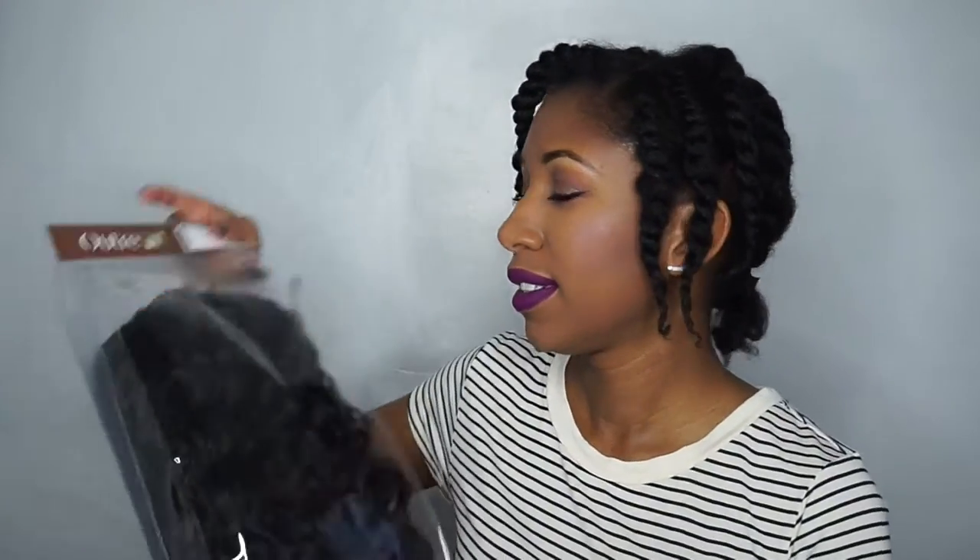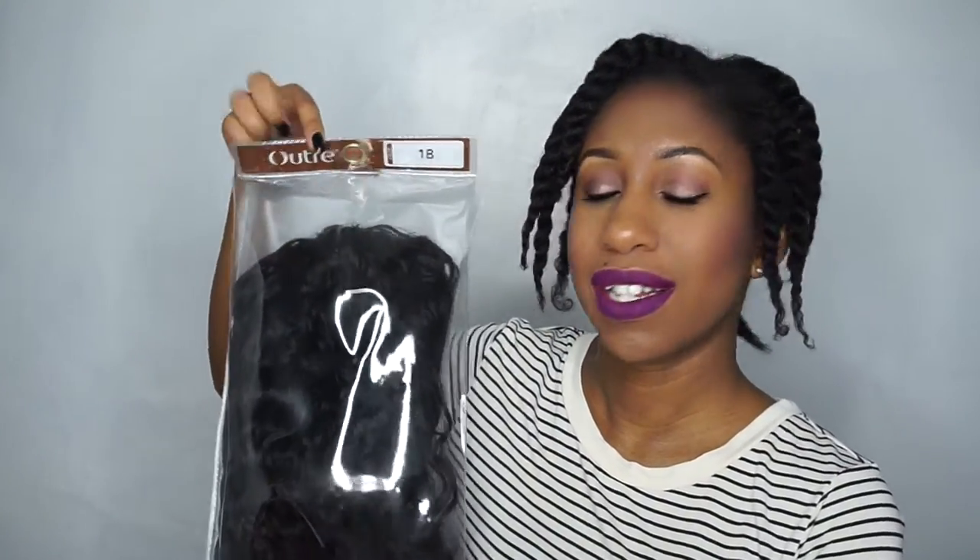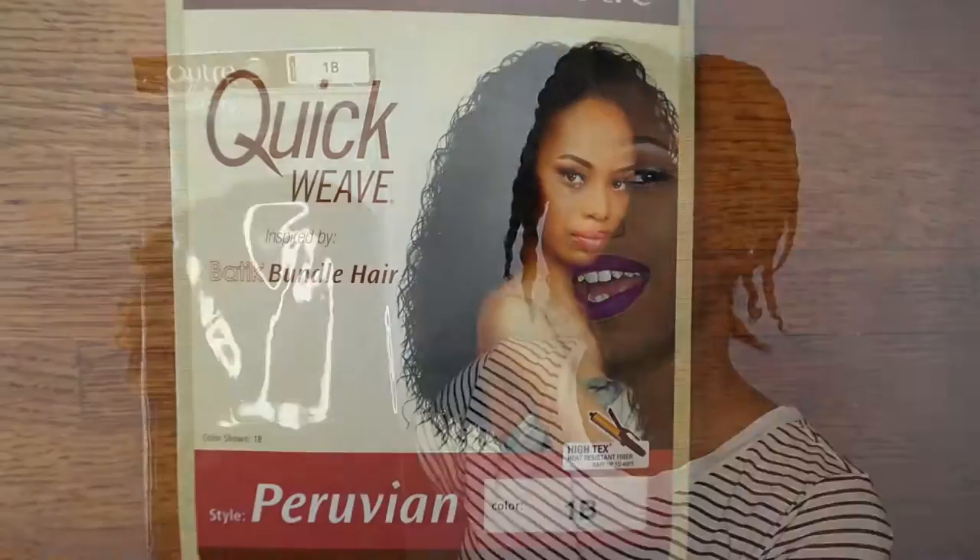It came in this package — it says 'Out Tray' on it and color 1B. I actually took off the tag that was hanging on it, but I will have all the information about this wig in the description box below.